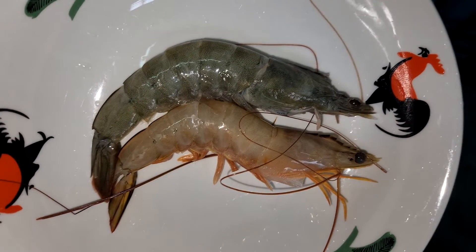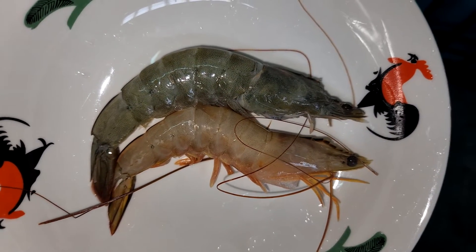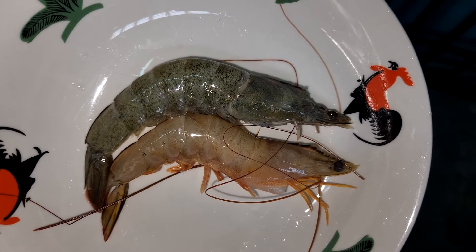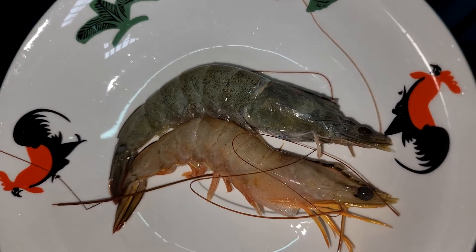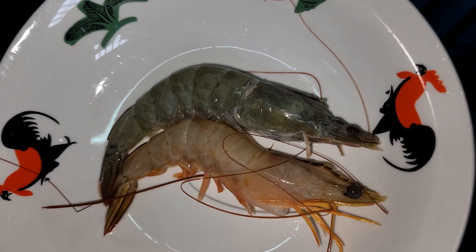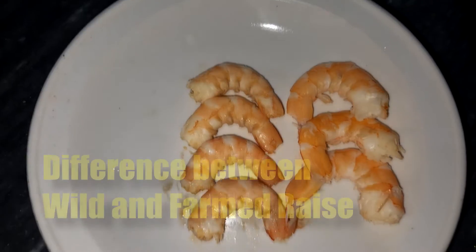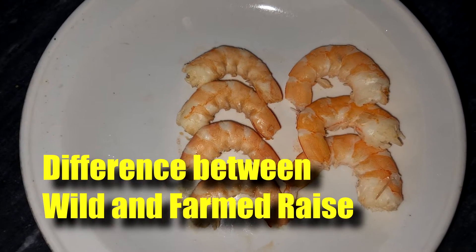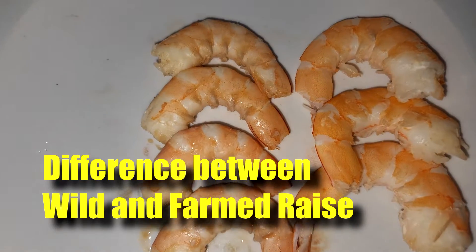Hi guys, thanks again for visiting us at RS Aquaculture. One of the most important questions I always get from my clients is whether the taste of farm shrimp is as good as wild shrimp. In this video I'll be showing you the difference between farm shrimp and wild shrimp — in terms of their differences, how they're packed, and the supply chain. So stay tuned.